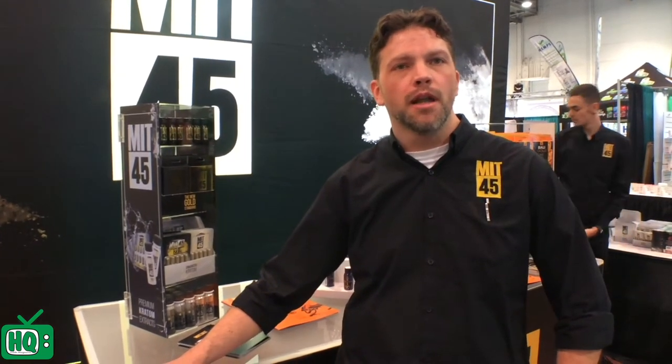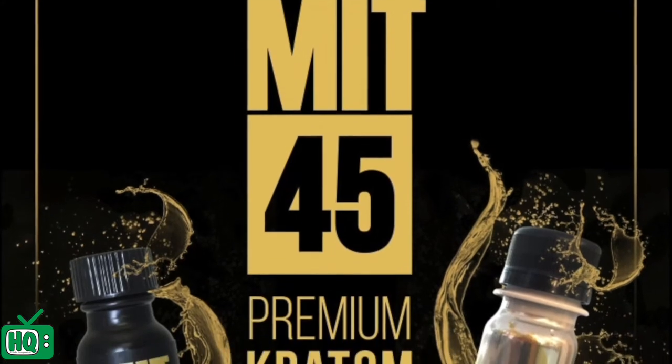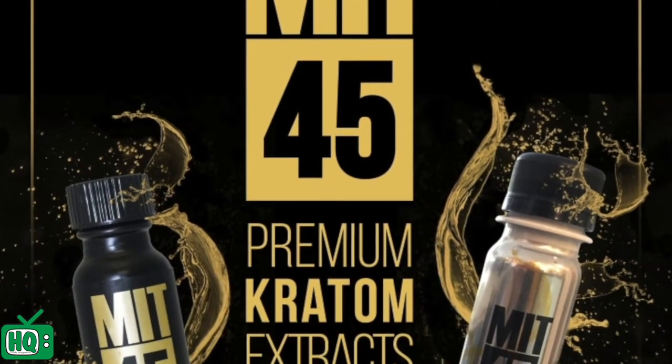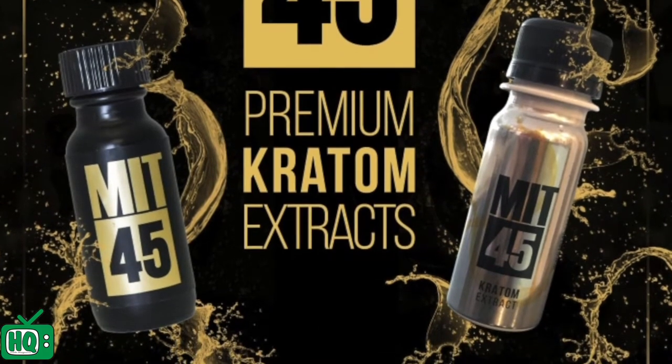Hi, my name is Tyrell and I'm representing MIT45. For those of you that are unfamiliar with what MIT45 is, it is a 45% mitragynine isolate. So it is a kratom extract, but it only has trace amounts of 7OH.